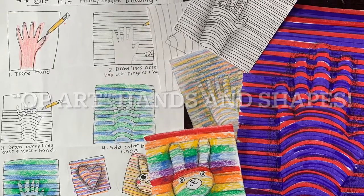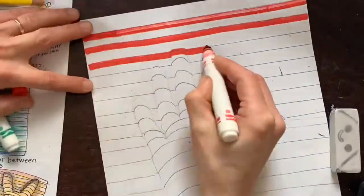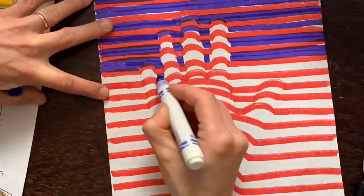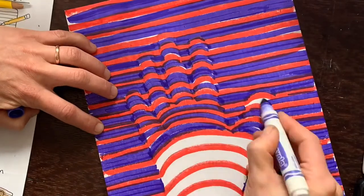Today in art, you will learn a drawing trick to make something flat look 3D. We'll learn how to make a hand or another shape look like it's busting off the page with just lines. And we'll talk about an amazing art form called op art.